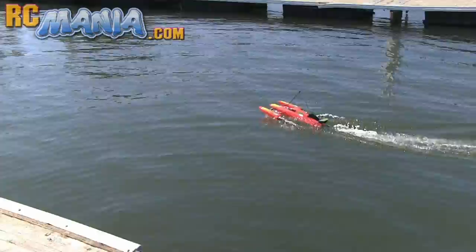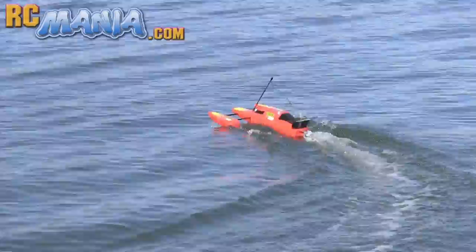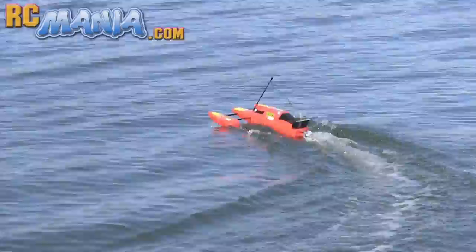The only thing that I didn't like about this boat was the run time, which was pretty short at about six to seven minutes. That's actually on par with what you get from most fast, expensive hobby grade RC boats, but for something this slow, you can do better by getting a better battery. That's it for this review. Thanks for watching, and I'll see you at rcmania.com.